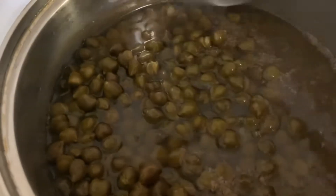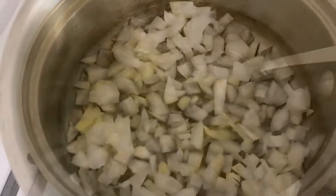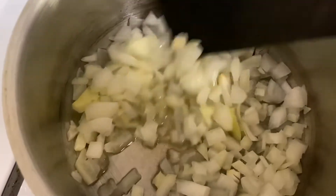Hello everybody, welcome back to my channel. Today I'm going to make chana curry — chana and potato curry. These are black chana and I boiled them in salt water. So the first step is to chop a big onion into small pieces.